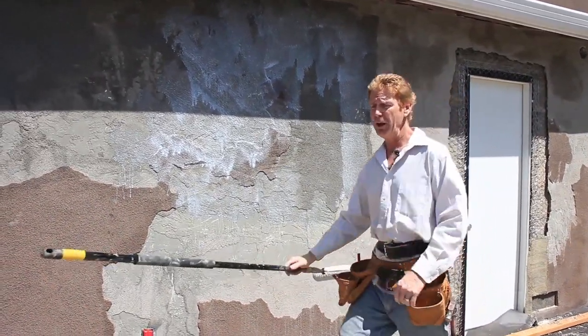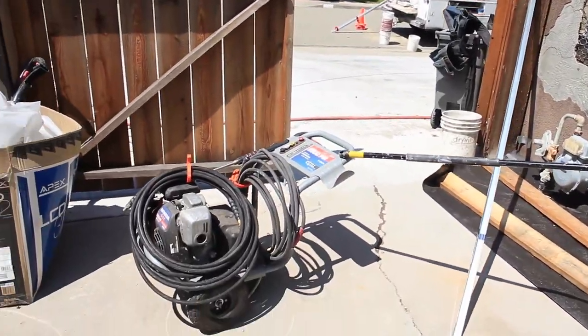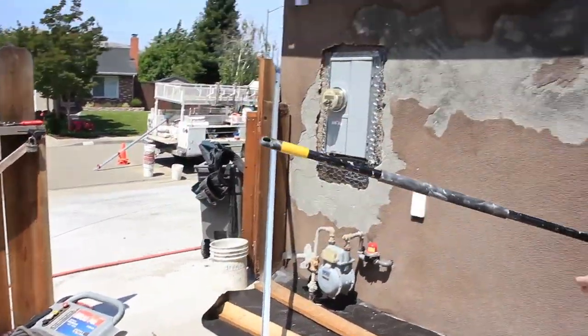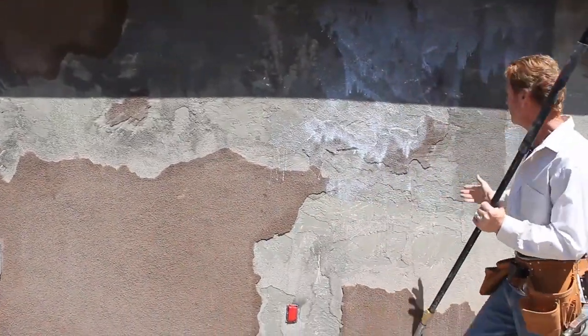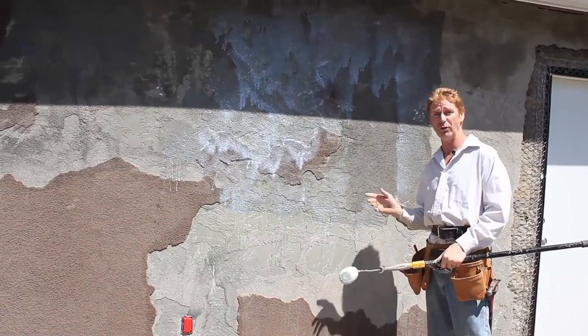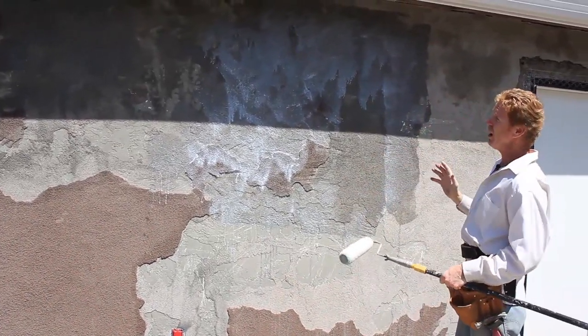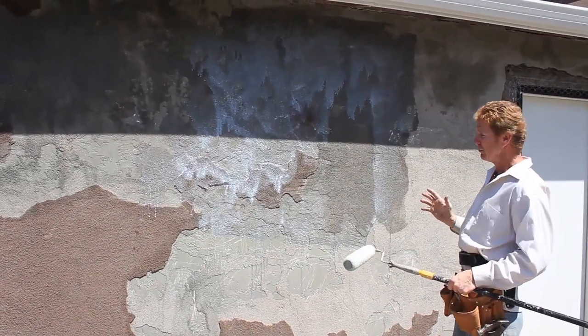The fellow here took a pressure washer and used 2,600 PSI to remove all this. Plus he scraped it. When I got here I thought I want to make sure, so I used it — nothing else came off. So most of it's off, though that bit there is going to come off.